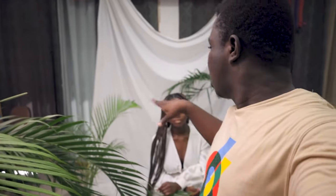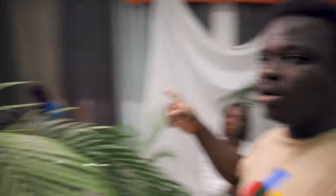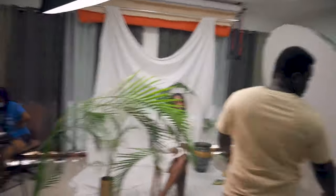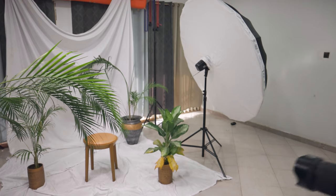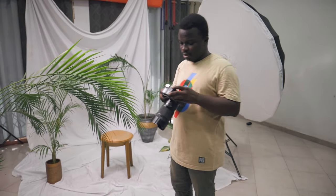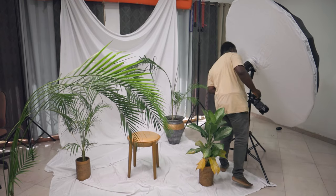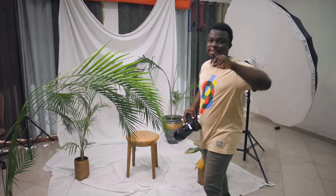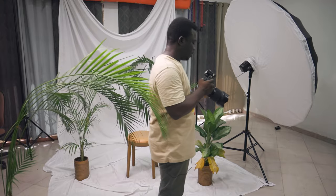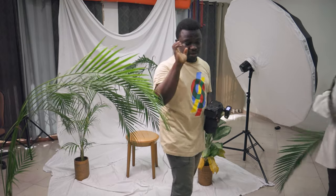Before we start, don't forget to subscribe. I'll leave the YouTube channel, the makeup artist handle, and my handle down in the description. Let me just put this on the tripod. I'm using my ED600 for this one. I don't know what power I'll be shooting at yet — let me just do a test shot with Irene sitting in there and see how it goes.